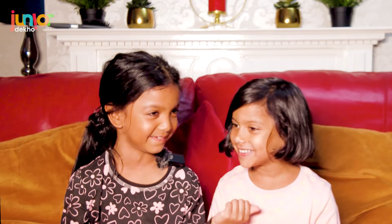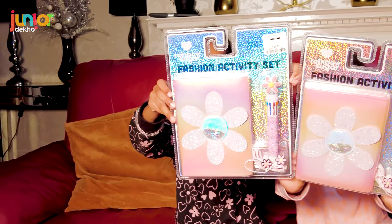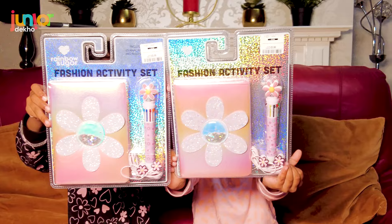Hi guys, welcome to our YouTube channel! I'm Ethan and this is Soh, and today we are going to be doing — drumroll — oh, we finally got it!